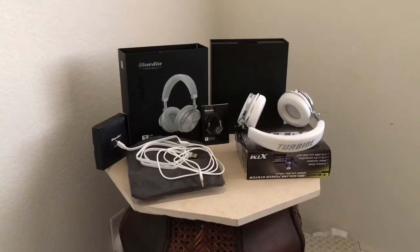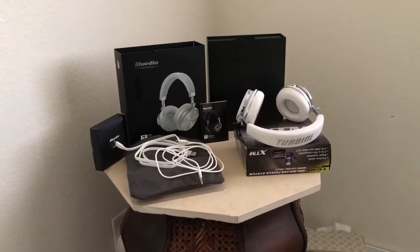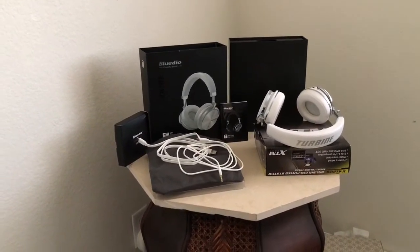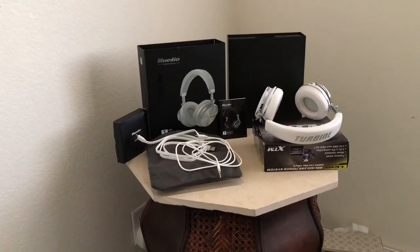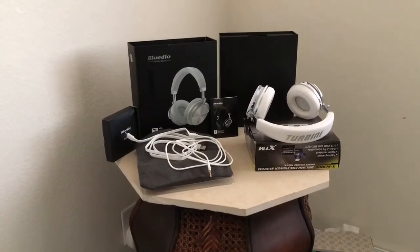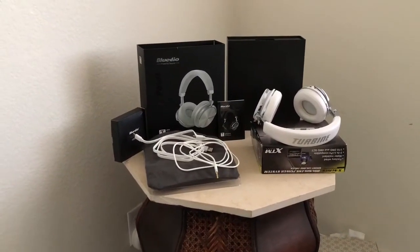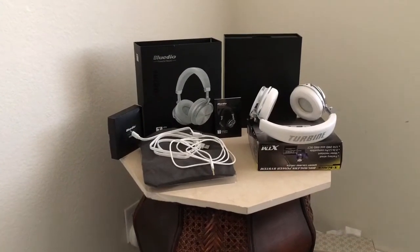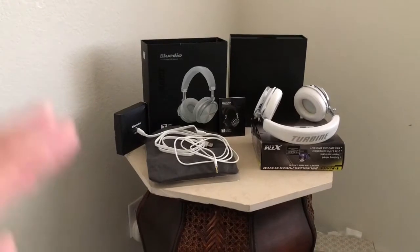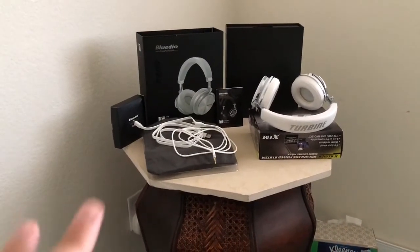Not even 30 bucks for active noise canceling — the ANC feature. These headphones are a steal for the price I got them at, and even at the current price of 40 to 42 dollars on AliExpress, it's a phenomenal price. They are the real genuine headphones.